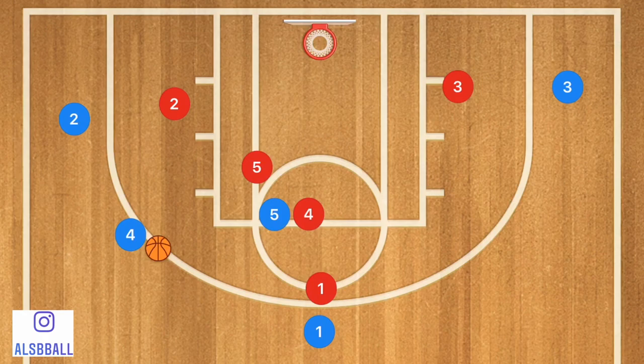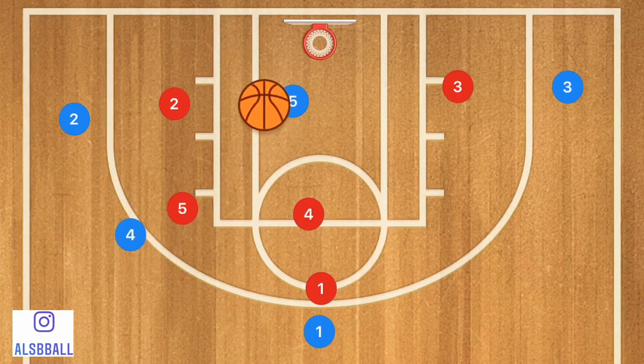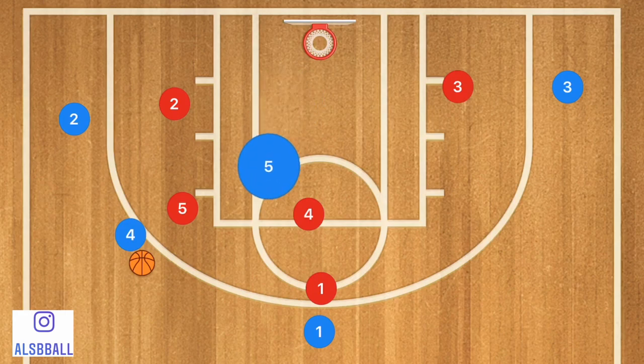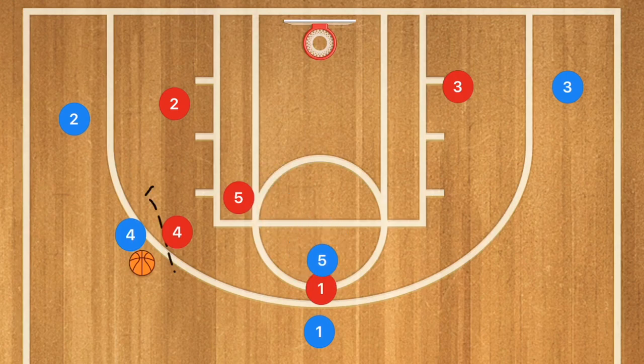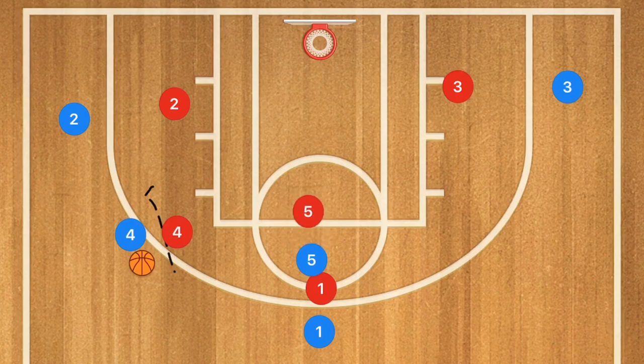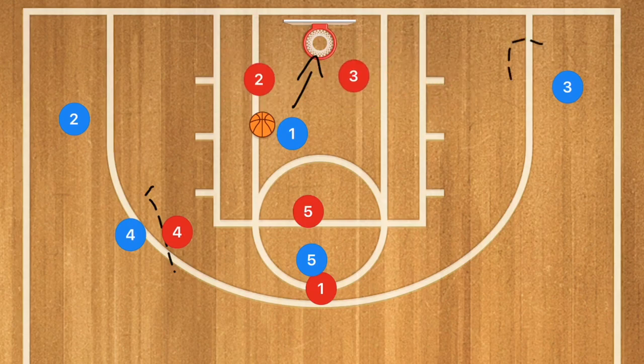Player 1 is then going to pass over to player 4 who could take that shot. However, if player 5's man switches off, he is going to roll towards the basket and may be open for the layup. If his man does not switch and fought through to defend player 4, player 5 is going to continue and set a back screen on player 1, who cuts towards the rim for the layup. If the defense collapses, you'll have two players open for three-point shots.